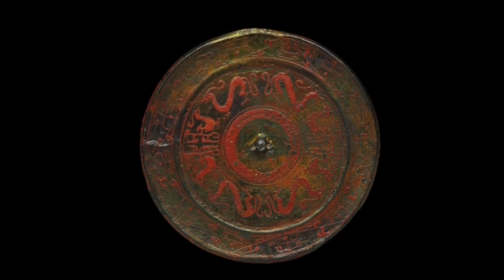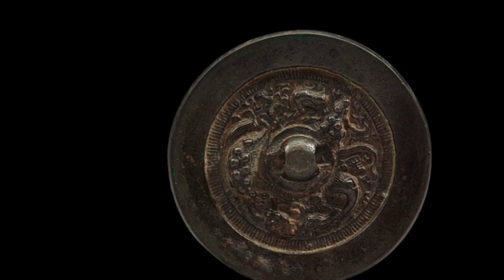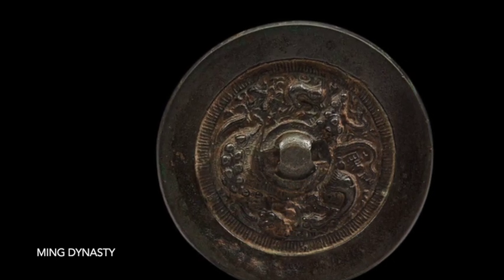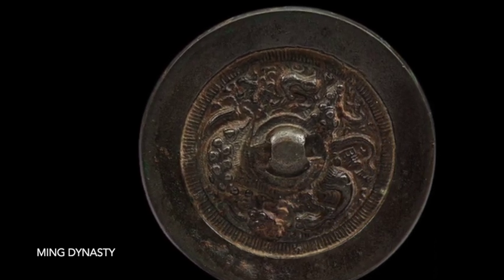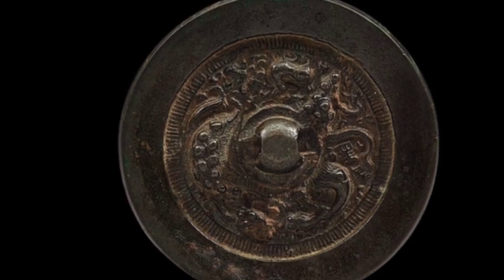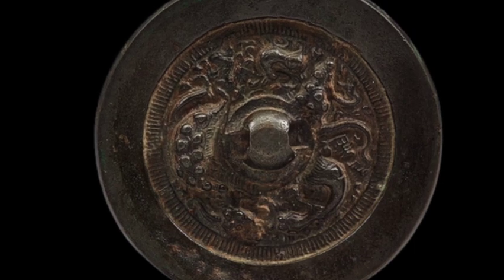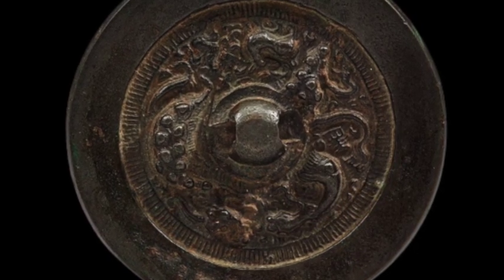Molten bronze was then poured into the mold. Once the bronze had cooled and hardened, the clay mold was removed, leaving behind a perfect replica of the mirror design. Chinese mirror makers were highly skilled artisans, and they developed innovative techniques to produce mirrors of the highest quality. For example, they used a special alloy of bronze that was both durable and reflective, and they also developed a polishing technique that created a mirror surface that was clear and bright.